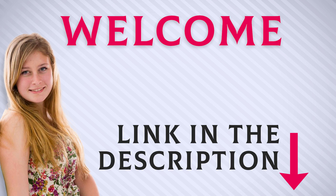Welcome back everyone. I included the product link in the description for the most up-to-date pricing. Stay tuned and let's get into the video.